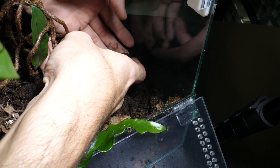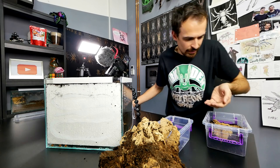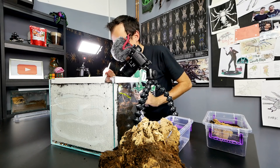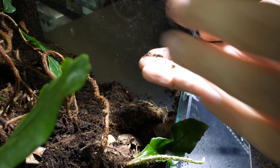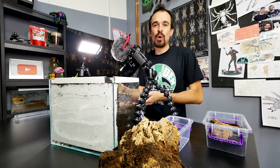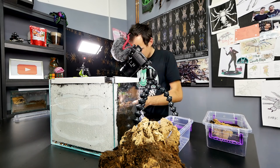One baby! Where is the rest? Here we go — this is the first baby. Let's get you in there. Let's search for the rest. Found another one — it looks like they are buried all around. Second baby! More scorpions. Third, fourth. Please don't sting me. I don't know if the babies can sting me or not. So cool. I think the best way is to take all the dirt out because everything is mixed up.